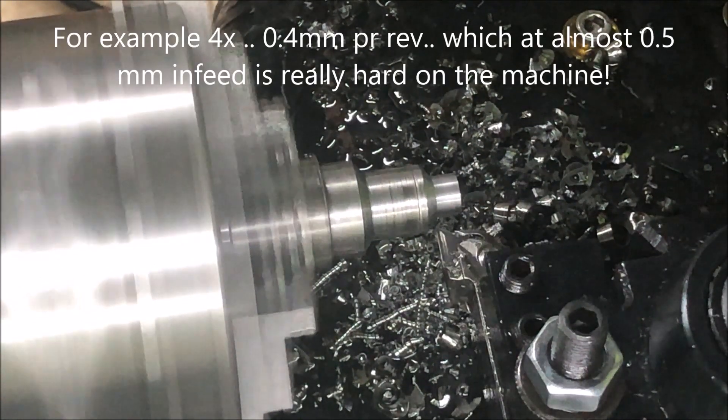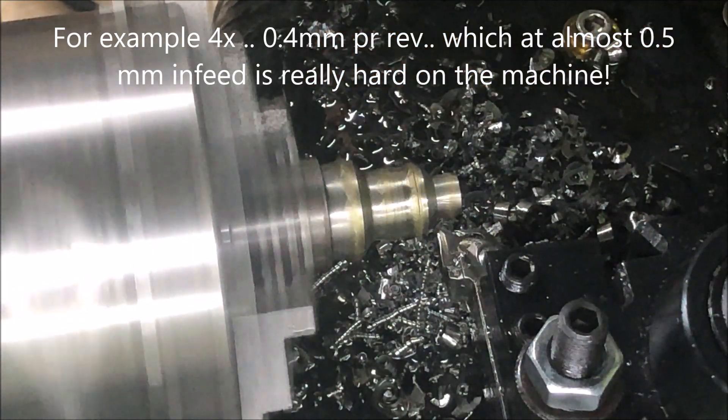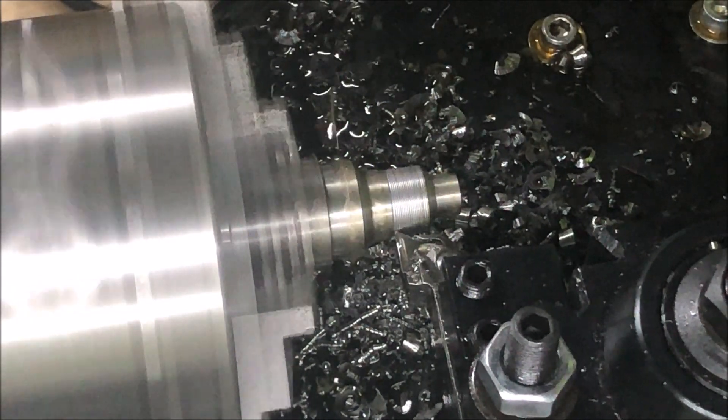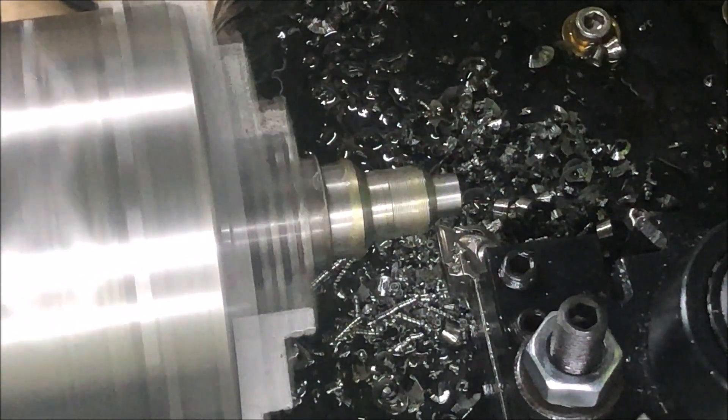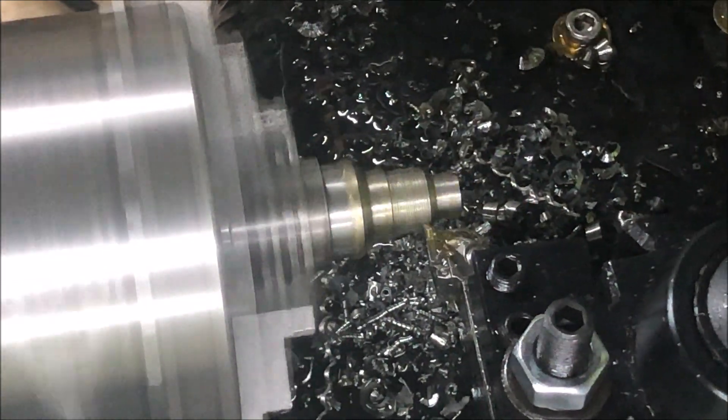Take it four times as fast. That also functions. But as you can hear, it loads the machine again.